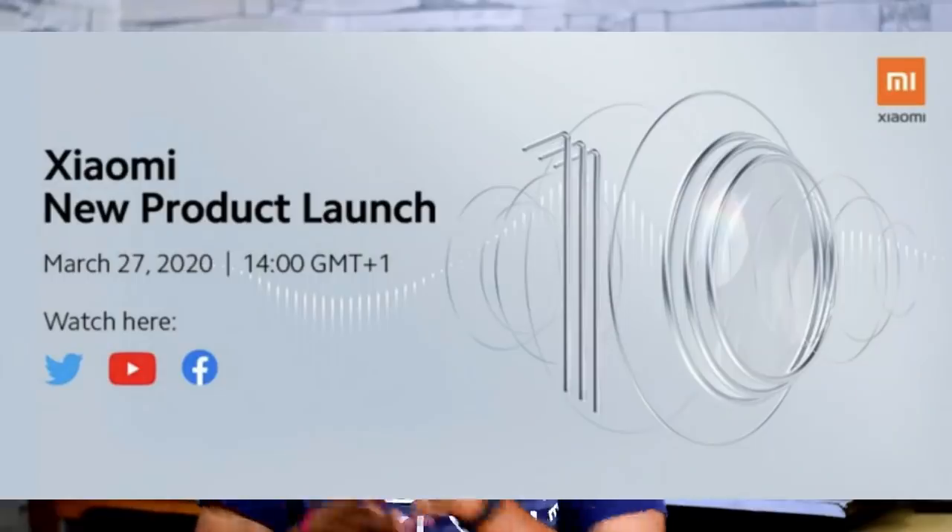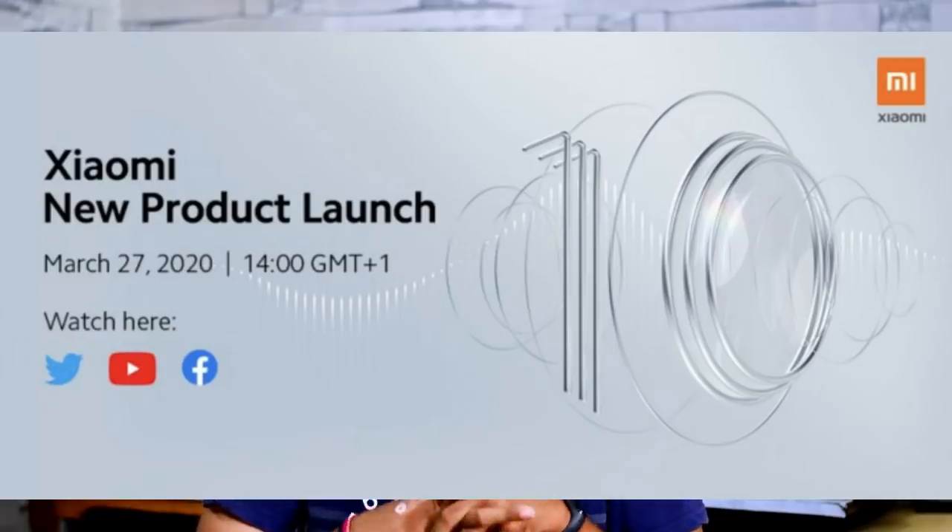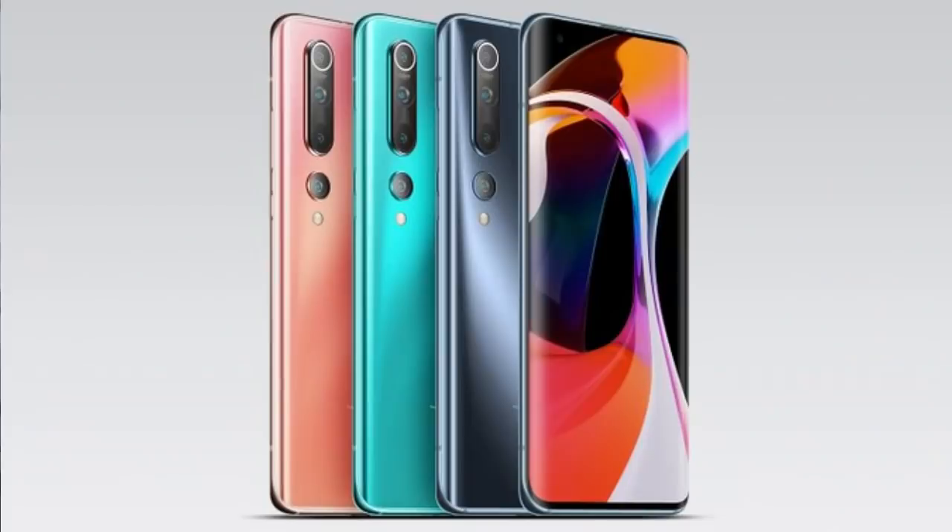The next news is about the Xiaomi Mi 10 and Mi 10 Pro. They were launched at MWC 2020. An India launch is not officially confirmed, but based on BIS certification, the Mi 10 and Mi 10 Pro are definitely coming to India, though the exact launch date has not been revealed.